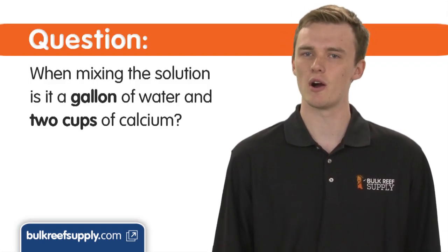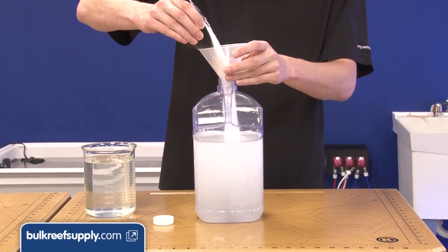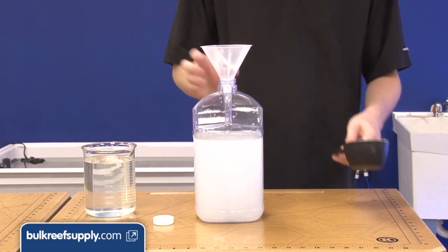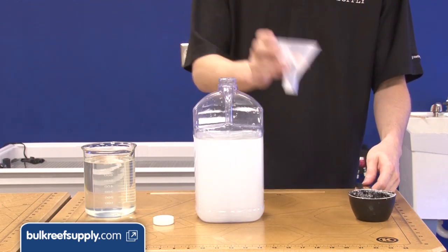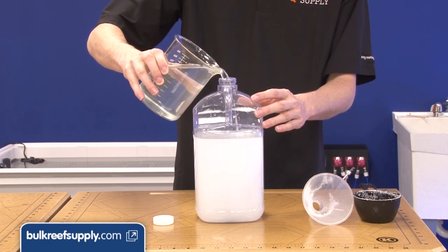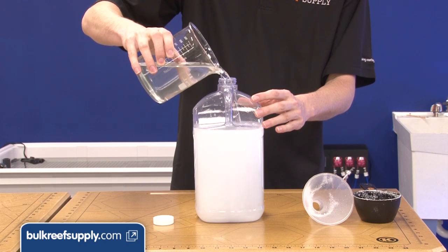When mixing the solution, is it a gallon of water and two cups of calcium? Actually, it's two cups of calcium and enough water to make a gallon of solution. The easiest way to do this is to fill the jug two-thirds of the way, add your calcium, and then fill the jug the rest of the way. It isn't important that it is exactly one gallon, but you should fill the container to the same point each time to maintain consistency.